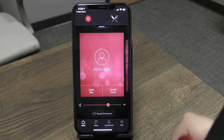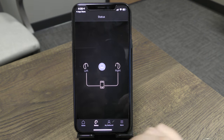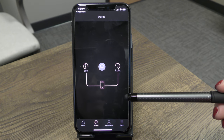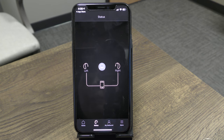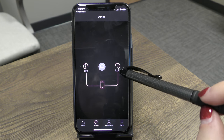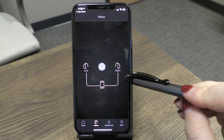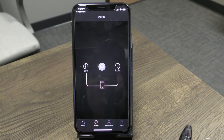Now let's go through the bottom row of icons. The Status icon shows whether your hearing devices are connected to the app. A solid connection means everything is working. If there's a disconnect, you'll see a large red X over the connection icon letting you know the connection is lost.